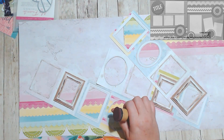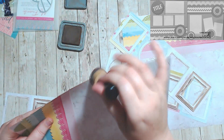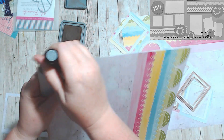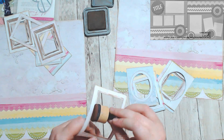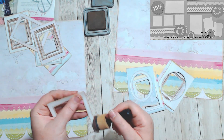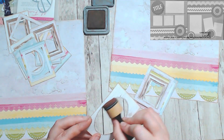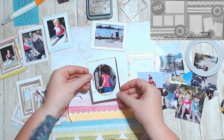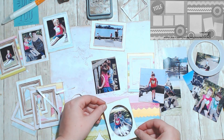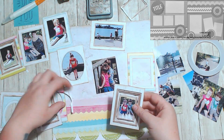Once I laid all the strips down, I decided the frames needed a bit more darkening. I used a Vintage Photo distress oxide all the way around the layout and around each frame, and some on the inside too, just to get a little more depth and warmth into the really white frames.